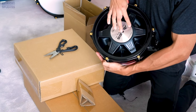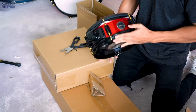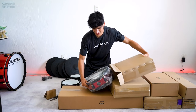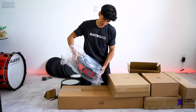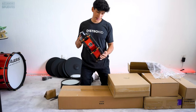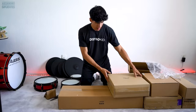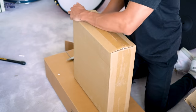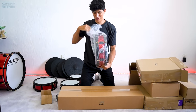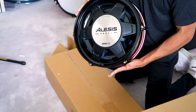CEV 12-inch tom — the floor tom. Nice. And the last tom is 14 inches. Wow, nice.